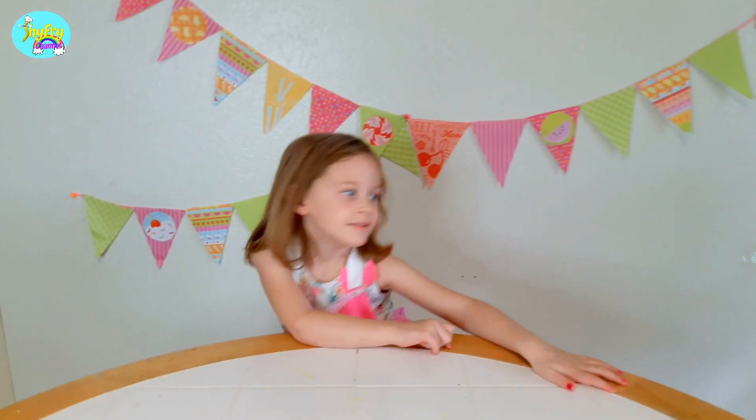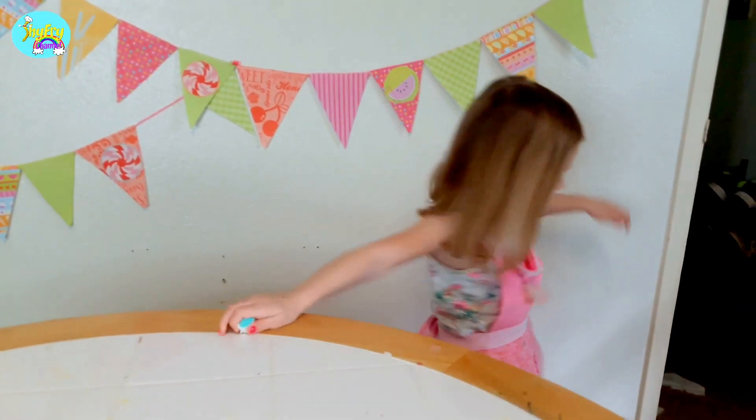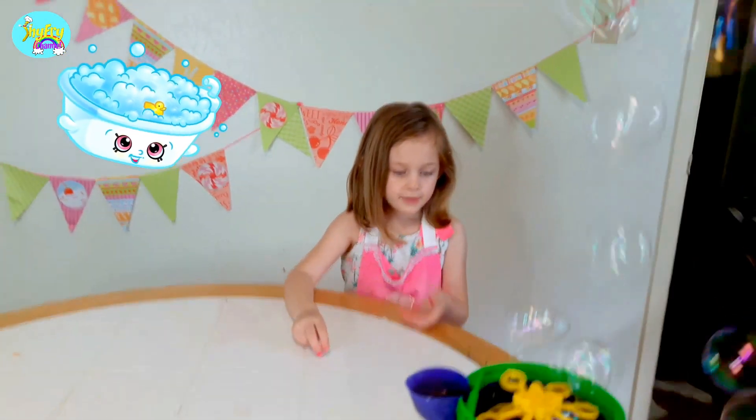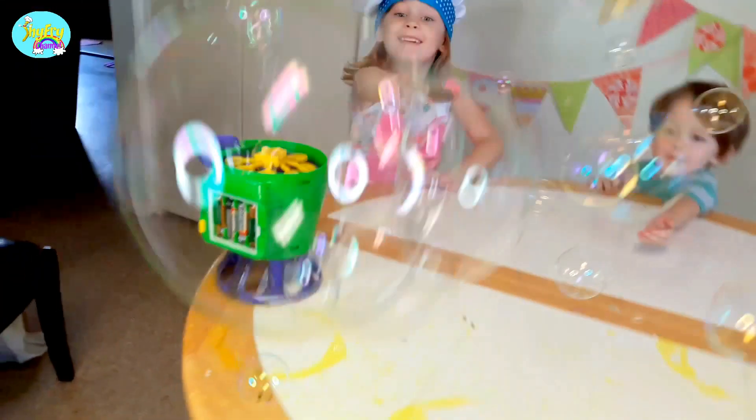Hello everyone! Today we're playing with — we can make a Shopkin cake! Who are we making? Purple bath cake! A paper shadow! A baby! Oh my gosh!